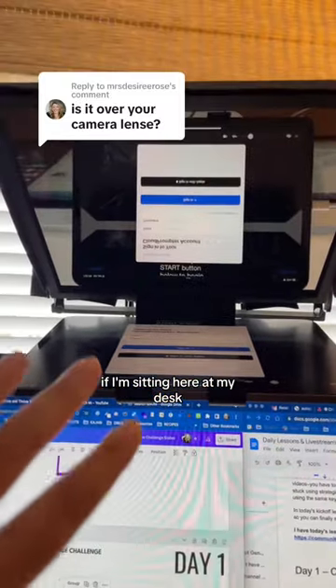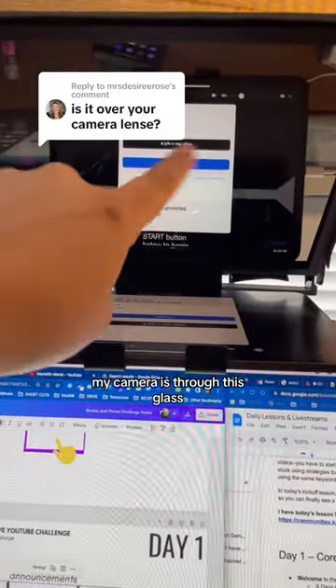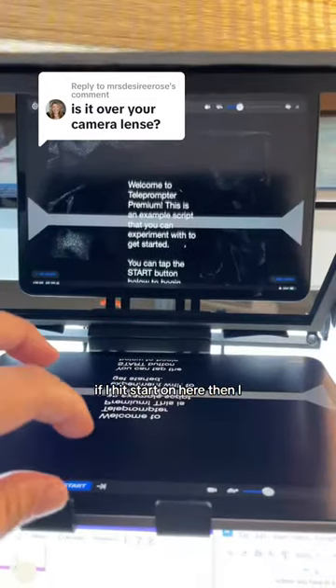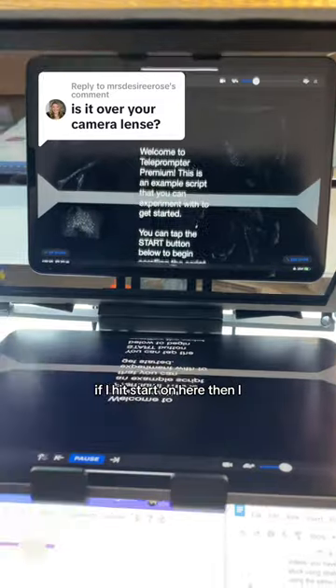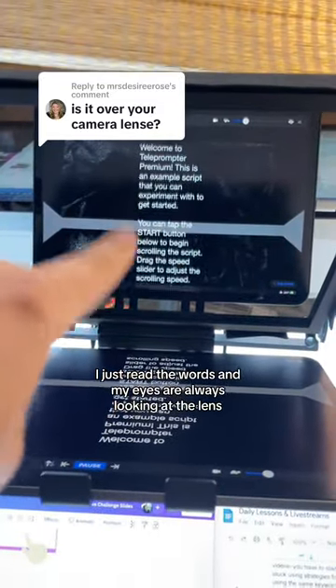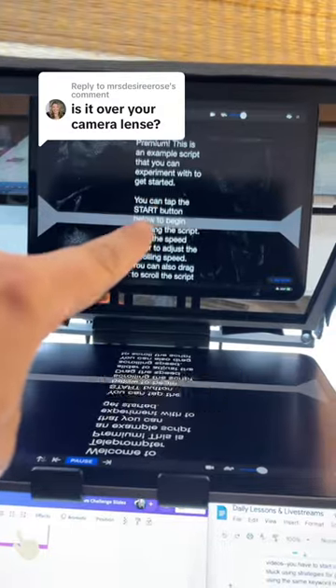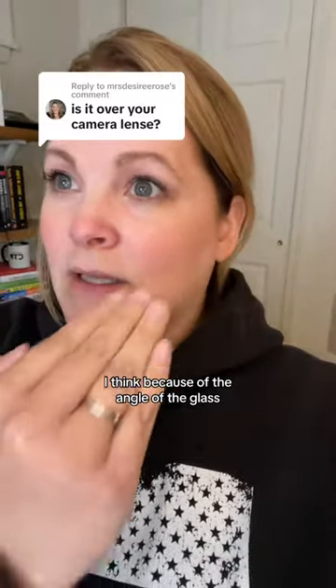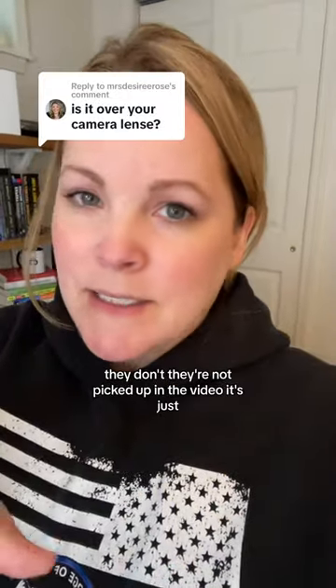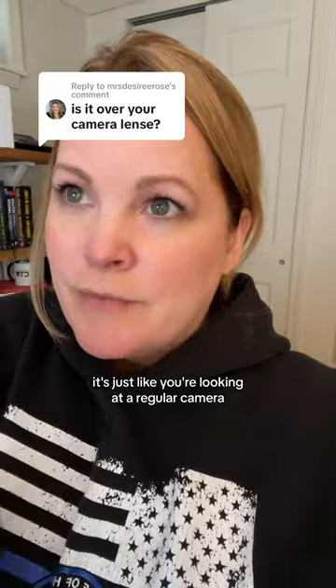If I'm sitting here at my desk, my camera is through this glass. The lens is right here in the middle. If I hit start, then I just read the words and my eyes are always looking at the lens. Because of the angle of the glass, the words that are scrolling are not picked up in the video — it's just like you're looking at a regular camera.